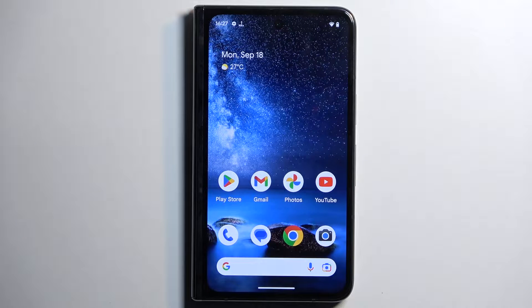Welcome and follow me as I show you a Google Pixel Fold and today I will show you a couple tweaks and tricks you can do on this phone.